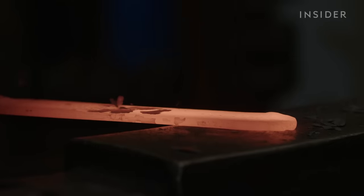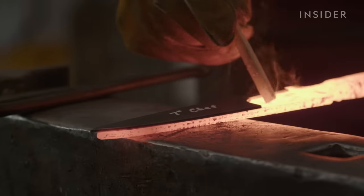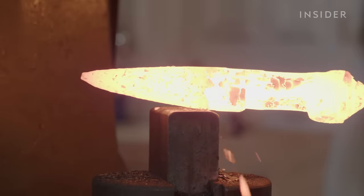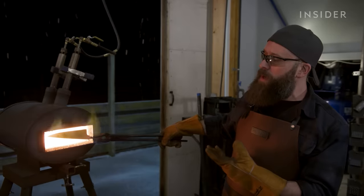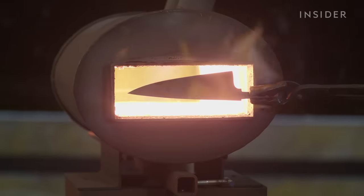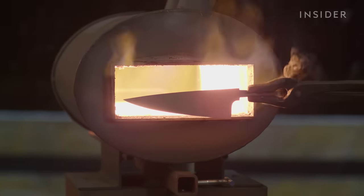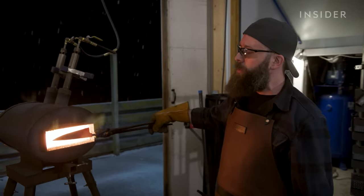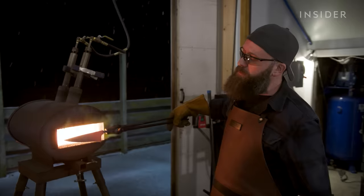Once Zack forges the tip of the blade, he cross-checks it with his template to ensure the knife looks exactly as it should. Now it needs to undergo a metallurgical change called heat treatment. And this part is hardening. Without doing this, the thing might be shaped like a knife, but it won't behave like a knife — it won't take an edge, it won't hold an edge. The heat treatment is really a critical process, and it determines the metallurgy and therefore the performance of the finished knife.